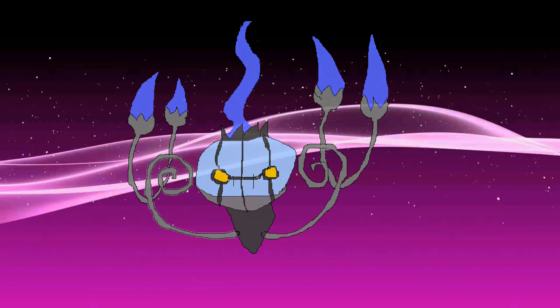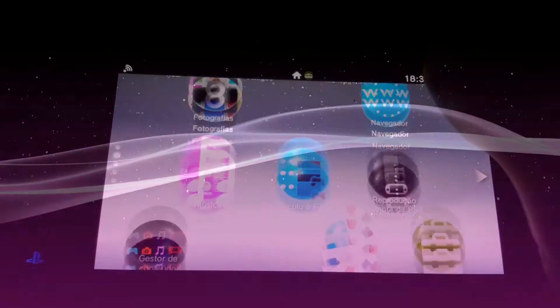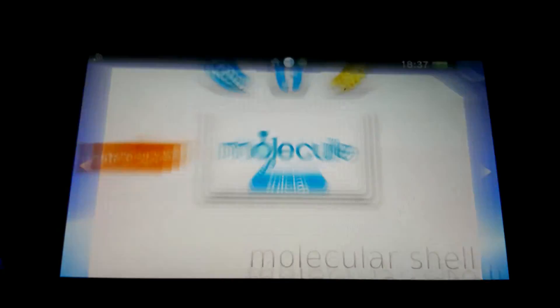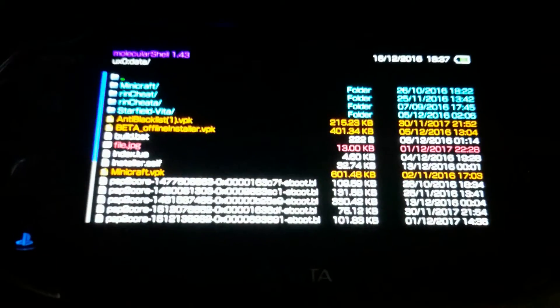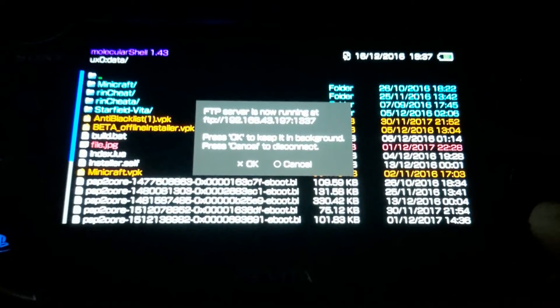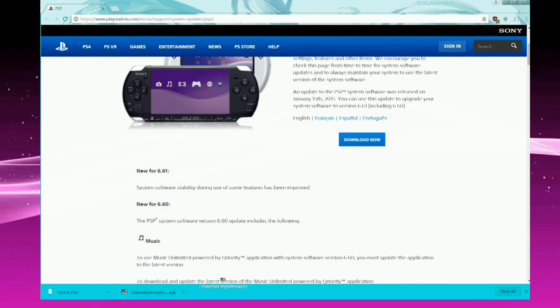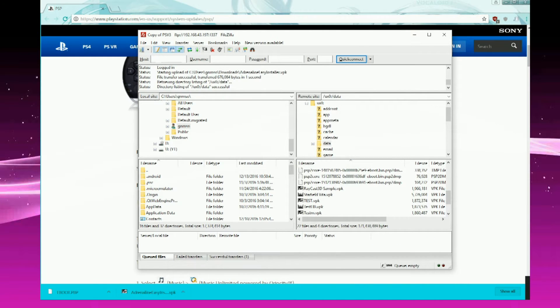Anyway, without further ado, let's begin. First of all, you will want to start Henkaku and Molecular Shell on the PlayStation Vita itself. Once you've done that, start the FTP server as usual and go to the PC. On the PC, you will want to start your FTP client — in my case that's FileZilla, which I use with both Linux and Windows. Any FTP client should do.